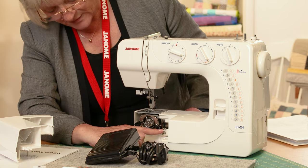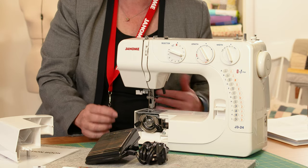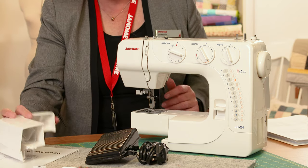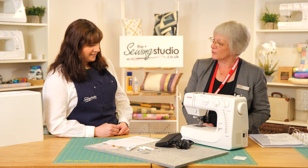You can alter the feed — there's a little piece in the book that you move across to drop the feed for free motion. Don't forget to pop it back up again when you're finished, or the machine won't sew because the feed won't be engaged.